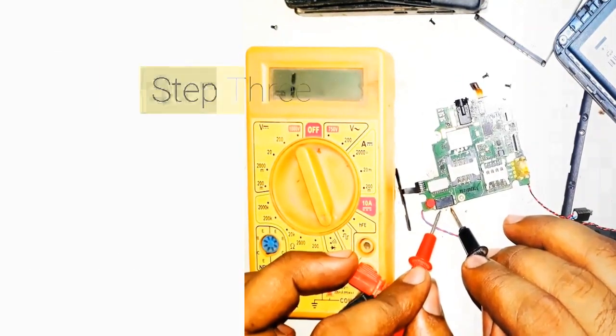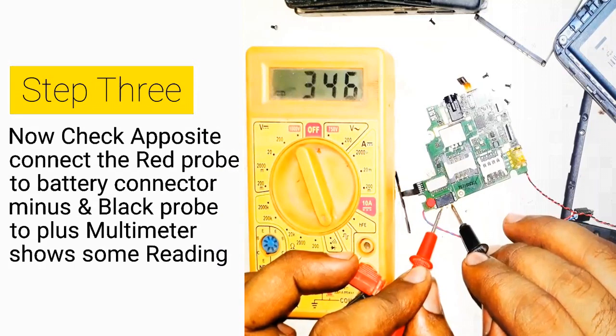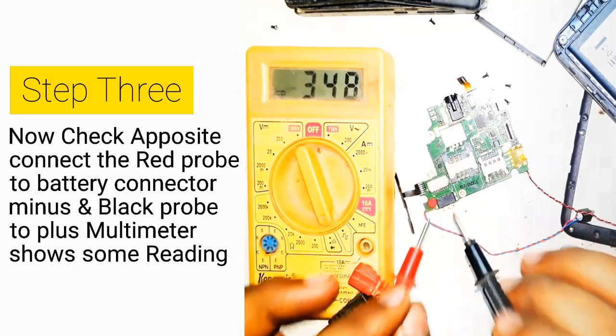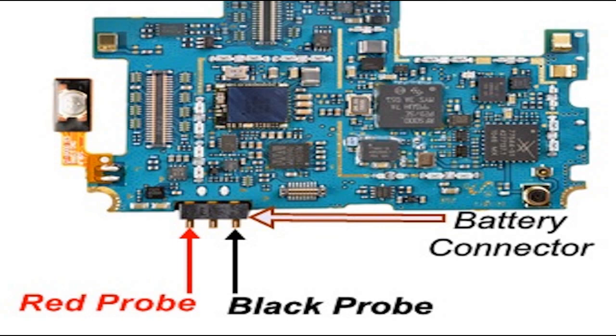Step 3: Now check the opposite — connect the red probe to the battery connector minus and the black probe to plus. The multimeter shows some reading. Usually, a digital multimeter shows 300 to 600. Note: if the multimeter shows a reading on both sides of the battery connector of the mobile phone PCB, it means the circuit has a shortage. Before I tell you how to remove and repair a mobile phone PCB, let me tell you first — what is shorting in a mobile phone PCB?